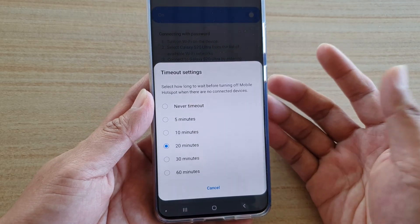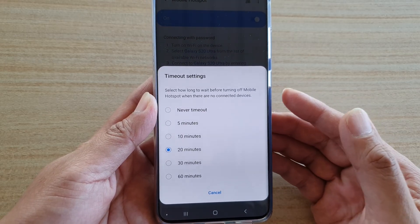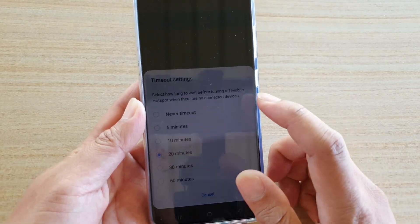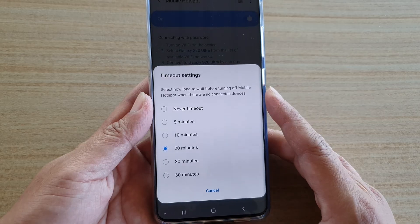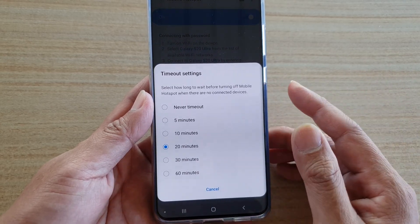What the timeout settings do is basically allow you to select how long to wait before turning off your mobile hotspot when there are no active connected devices. So if there are no devices connected to your WiFi hotspot, your mobile assumes there is no need to have it on, so it will automatically turn off.